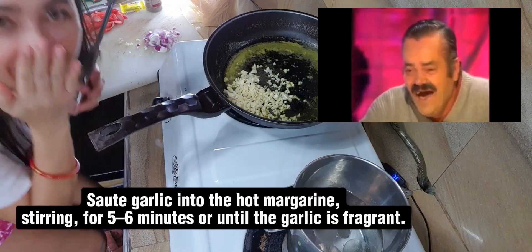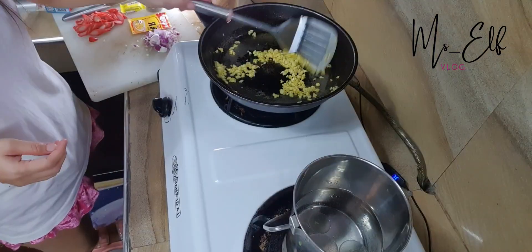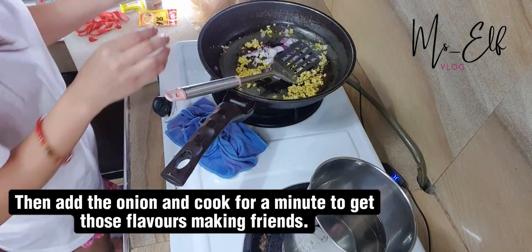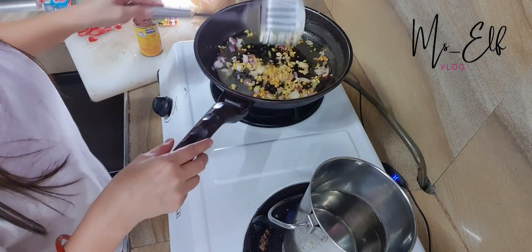Sauté garlic into the hot margarine, stirring for 5 to 6 minutes or until the garlic is fragrant. Then add the onion and cook for a minute to get those flavors making friends.